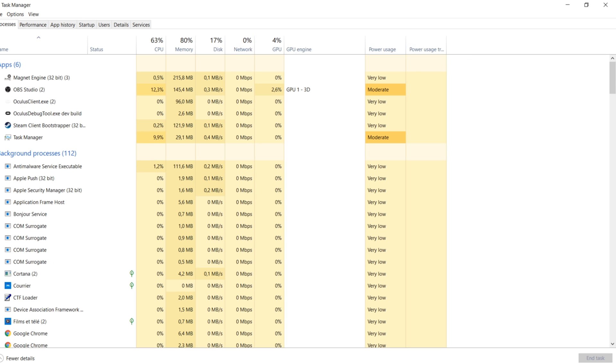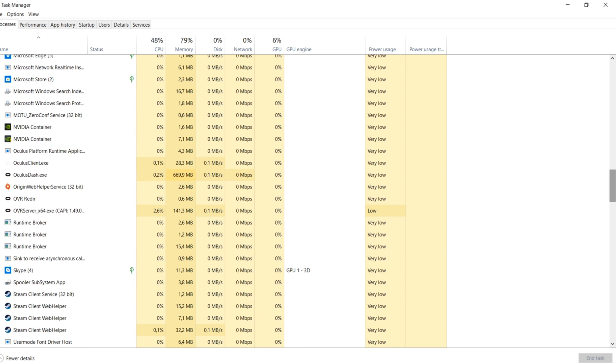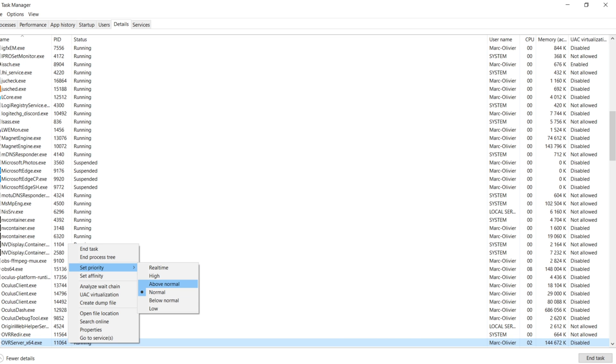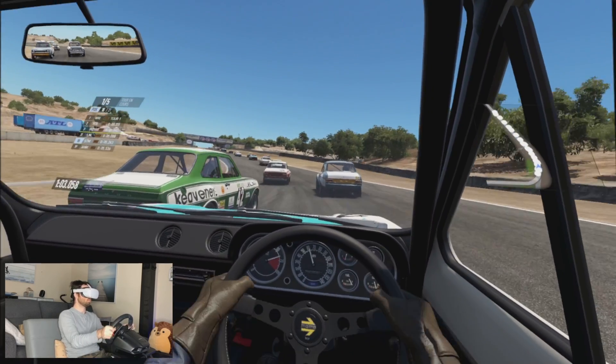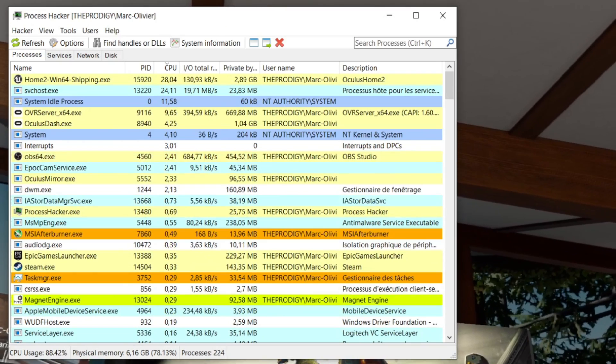Tip number three — I've already made a popular video on this topic for Oculus Link, but it also applies to Air Link — is to set the OVR process priority in your task manager. Press Ctrl-Alt-Delete to open the task manager, go to Processes, and find the Oculus process called OVR server x64.exe. Right-click, go to Details, right-click again on the same process, and set the priority to High — I really suggest High over Real Time. If that fixes your problem, great. However, the solution is temporary — you'll need to do it again every time you restart your computer.